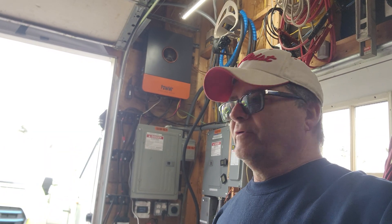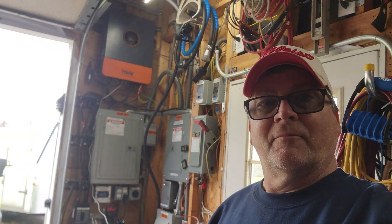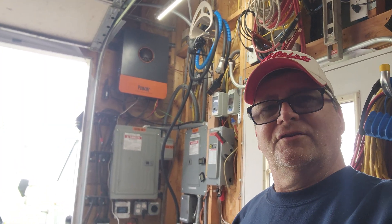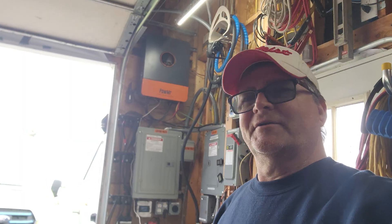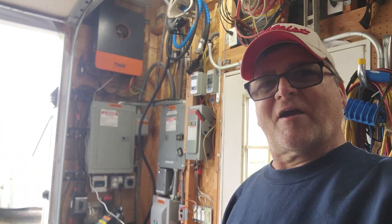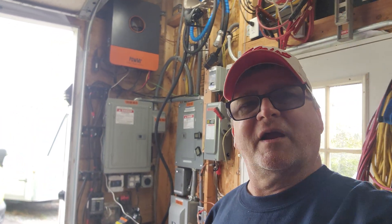I'm on my PowMr inverter — is it 'Pow Mister' or 'Pow Mr.'? I'm going to call it Pow Mister. Maybe they should have named themselves 'Mr. Pow' — I think that would have been better than Pow Mister. Alright, let's go check out my inverter.